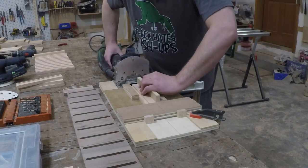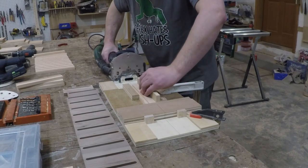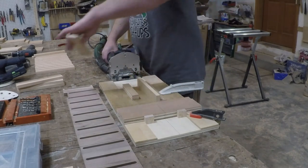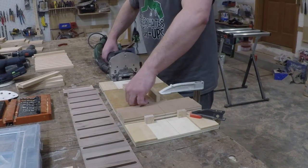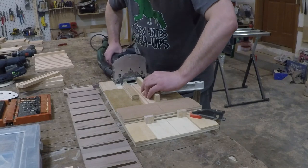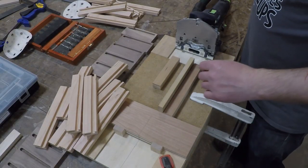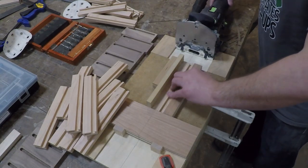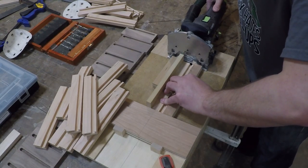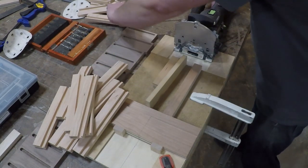Then I built a quick jig out of scrap plywood so I could quickly plunge the mortises into the side. Now if you don't have a domino, don't get your tidy whities all up in a bunch — you can still use a doweling jig or a drywall screw. I set the jig up with a little spacer block so I could slide it over to cut the mortises on the other end. The spacer block is the same width as the dado in the bottom, so it keeps the mortise location centered no matter what end I'm working on.